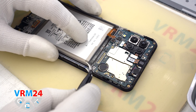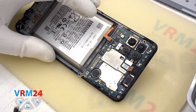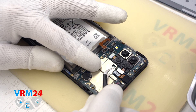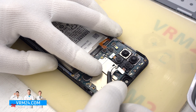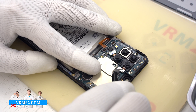We disconnect the coaxial cable connector on the motherboard and move on to detaching the cameras. First detach the front camera, then detach the two rear cameras and put them aside.